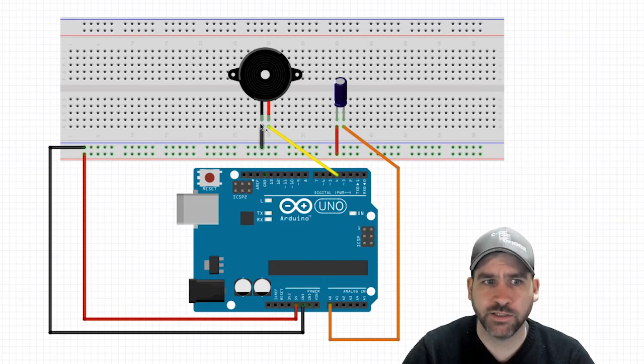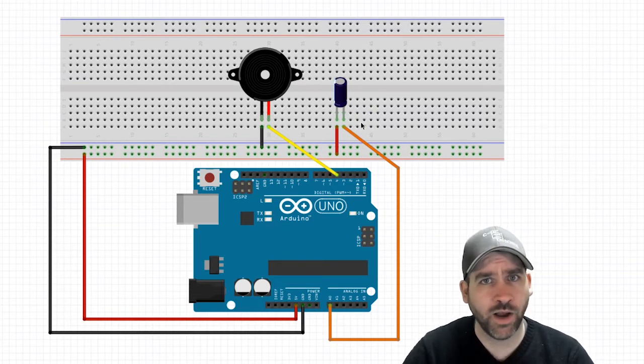My buzzer has a positive and a negative, and it'll be written right on your buzzer which side is positive and which side is negative. My positive end I'm going to take to pin number four on my Arduino. My negative end I'm going to take to the ground row on my breadboard — so ground that out. That's all the wiring we need to get this thing up and running. Get it wired up and then meet me back in the coding environment.